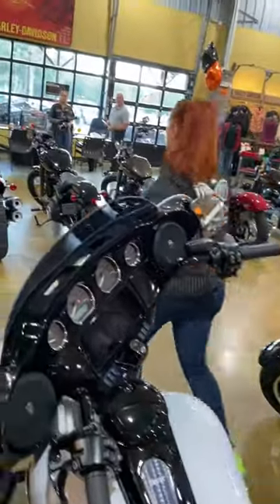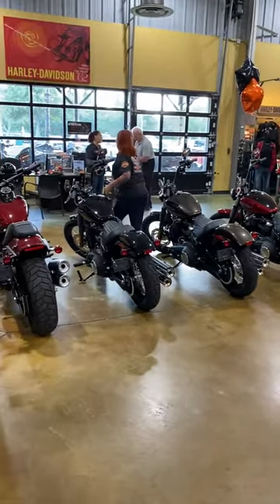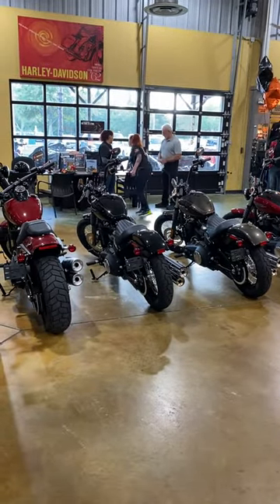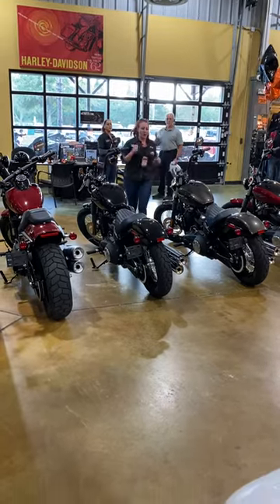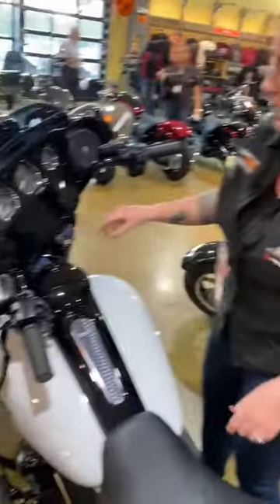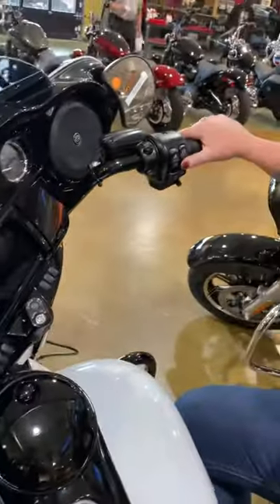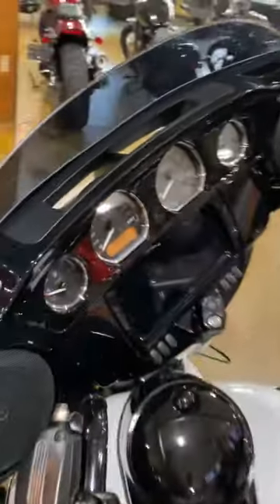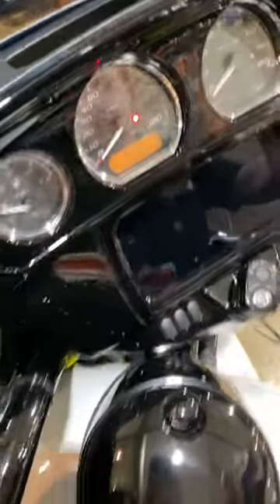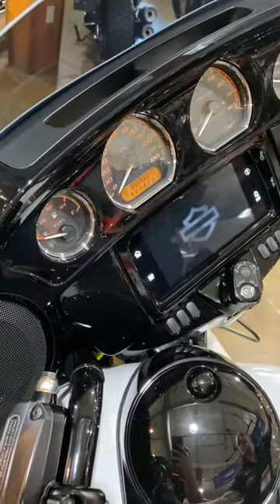I'm going to take the key fob and put it 500 feet away. Now we're going to check it — turn it on, it says 'enter your PIN,' select on the left-hand side, accept on the right, and there we go.